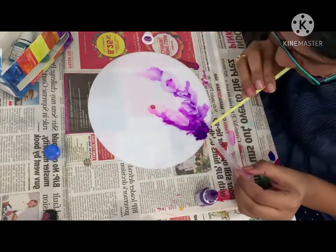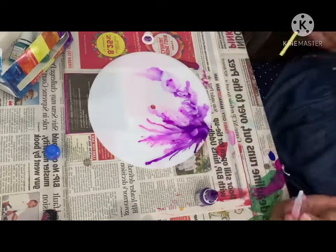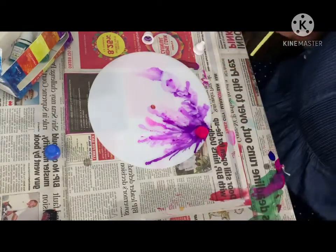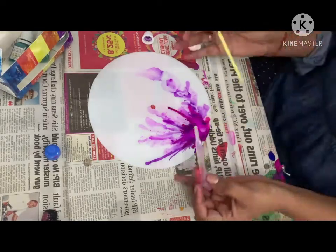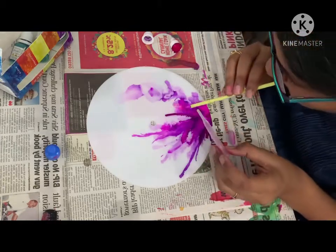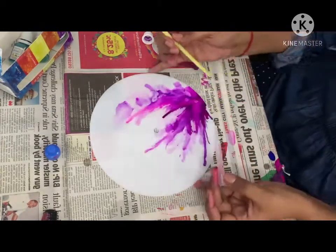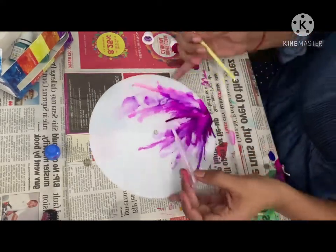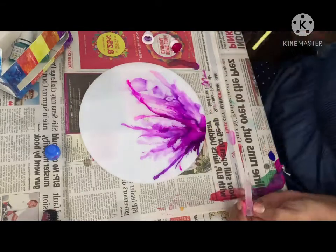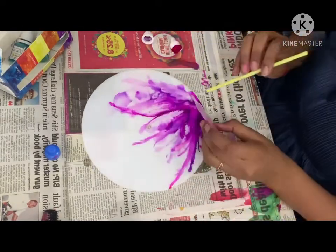Just put one drop of color and start blending with the straw. The smaller the straw, the more your colors will blend, and it will give a very nice look. Try to take a small straw because with a bigger straw the air spreads too much and the blending is less controlled. So try to use a small straw.